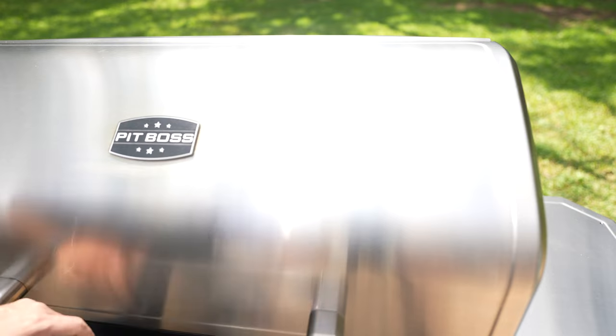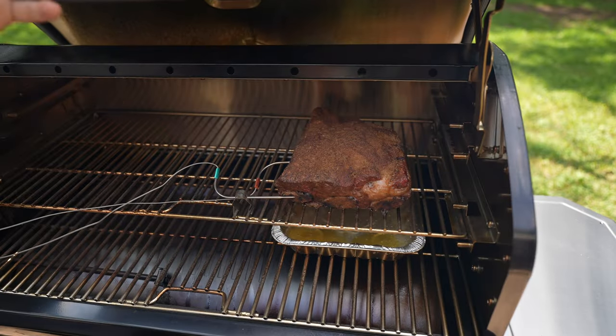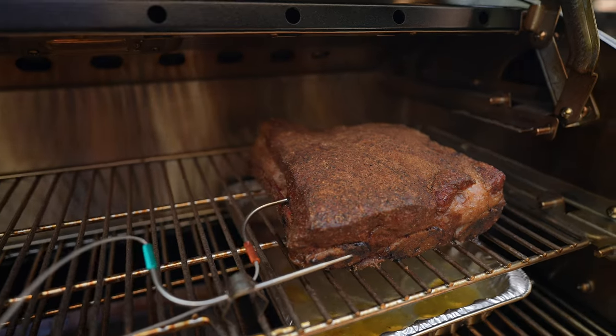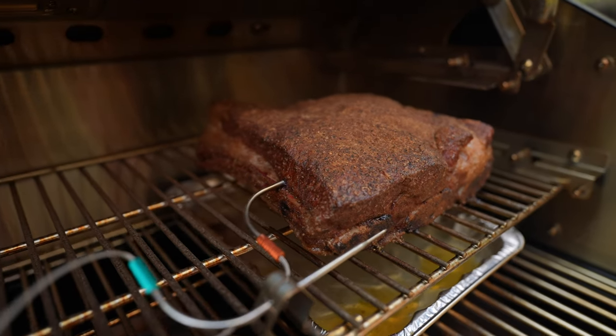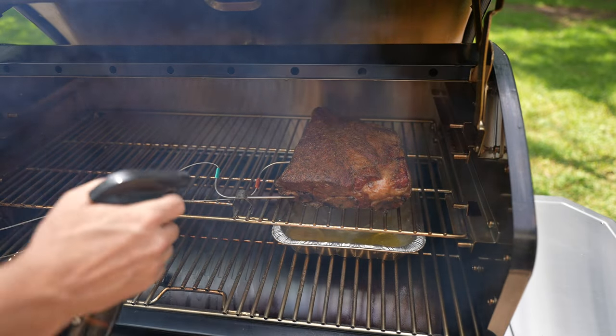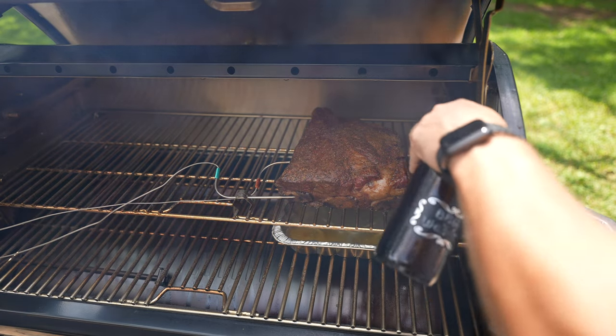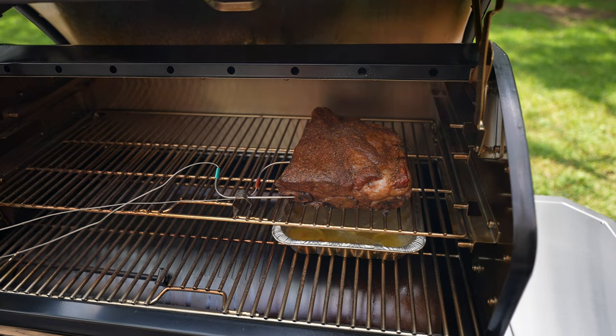It's been three hours. Let's check on the meat. Mind you, the alarm will go off because all that heat is now escaping from the smoker — so you're going to hear the Inkbird alarm go off, which is handy if your smoker runs out of fuel. All right, let's close her up.